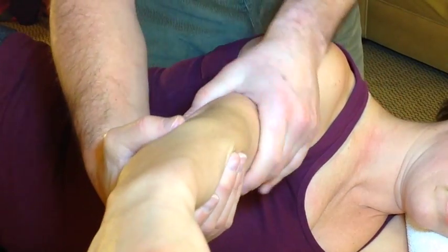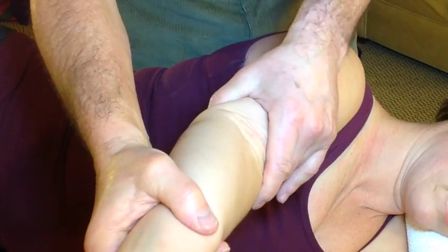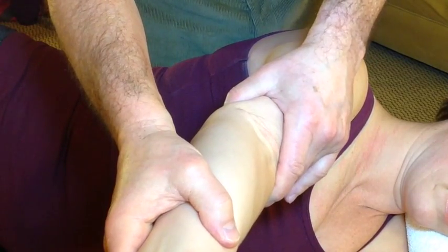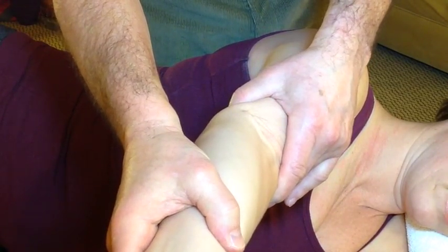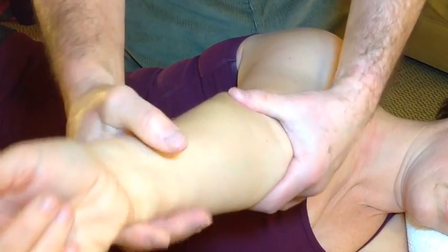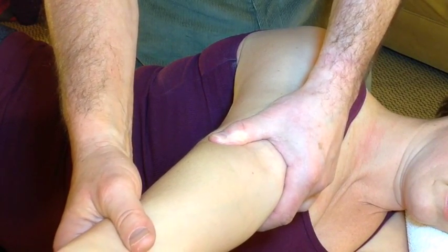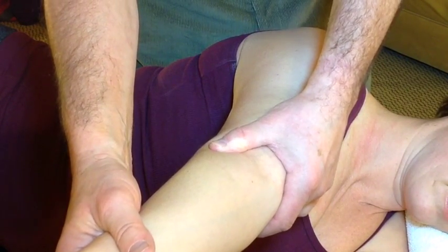If we now take the arm into flexion and medially rotate the arm in this position, we're going to be stressing the middle part of the posterior capsule and the coracohumeral ligaments. With lateral rotation in flexion, we're going to be stressing the superior, middle, and anterior inferior glenohumeral ligaments, as well as the coracohumeral ligaments.